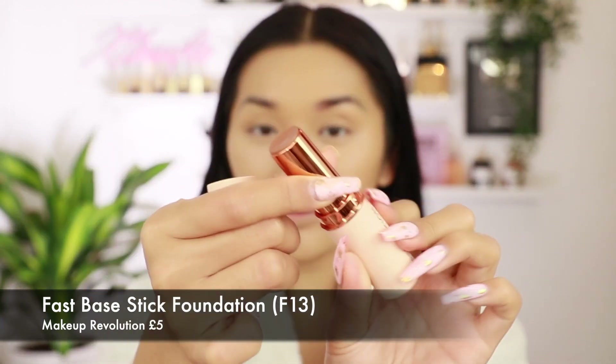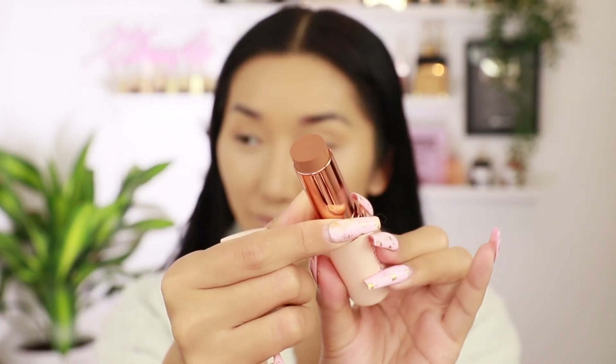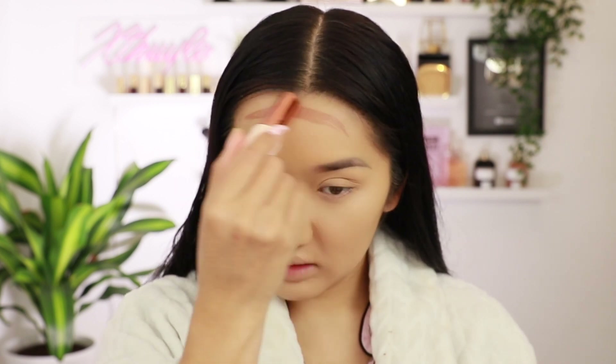I actually just went outside into natural daylight and this foundation definitely does not match my neck — there's definitely a line of demarcation. Also I'm getting creases everywhere around my mouth, all up in my smile lines, on both sides. So just to warn you if you're quite wrinkly, this might settle into the fine lines. Okay so before I set it, I'm going to go in with a cream stick contour — this is a foundation stick in shade F13 which I thought would be a really good shade to contour with. The stick feels really nice and creamy, and I like the undertone — it's not too red. Oh I like it! It's really hard to find a good bronzing stick from the drugstore, so this might be the one.